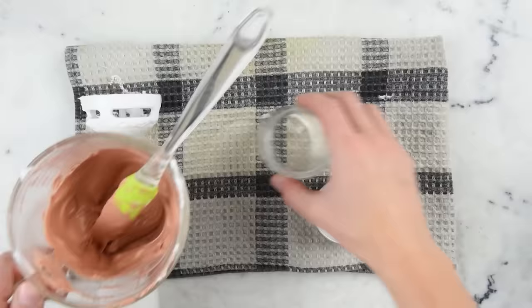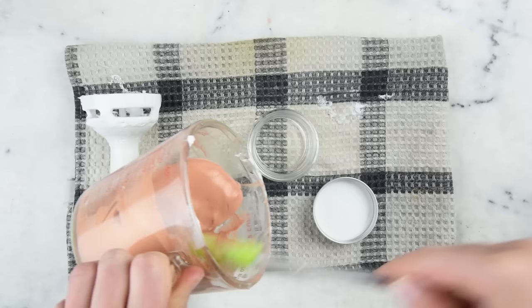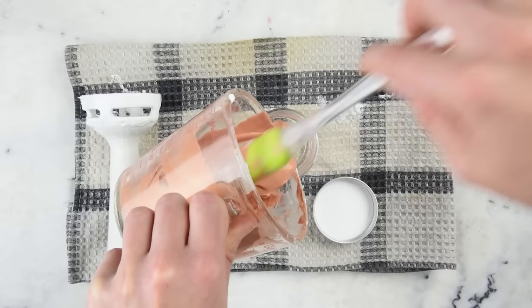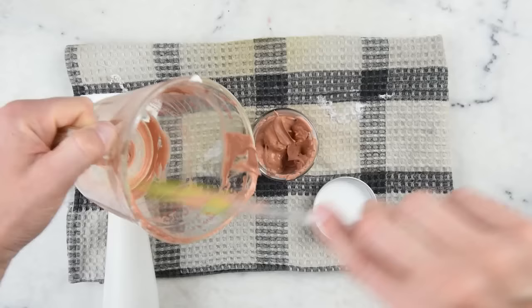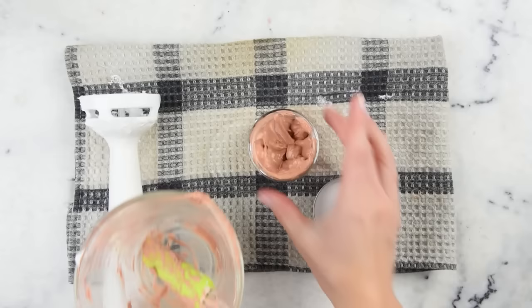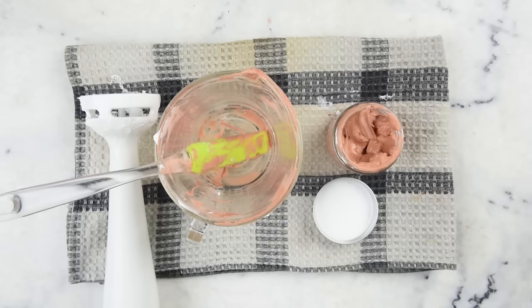Now all that's left to do is package it up. I've got a little jar here — scrape away. I love these spatulas for getting every last drop of a product out of your measuring cup and into your container, and it makes cleanup so much easier. There you go — you just made some summer shimmer body lotion! Thanks so much for watching. Please subscribe and check the description box below for links to everything I used in this video. See you next time!